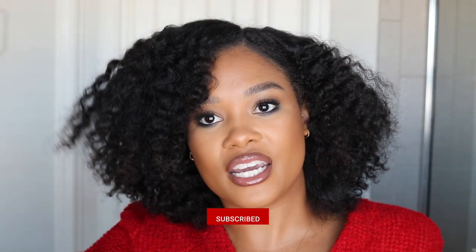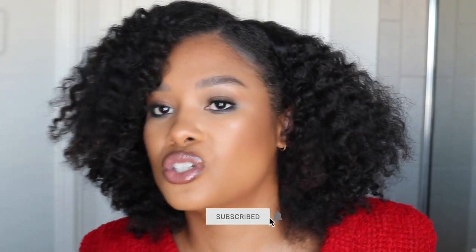Hey friends, welcome back to my channel and welcome back to another day of listmas. Today we are continuing off of yesterday's video. We just took out this beautiful braid out. All I've done is throw on some makeup and changed into my outfit. But for this video, I kind of wanted to take y'all along with me over the next couple of days — maybe a week or so — to see how this lasts and the different styles we can do.